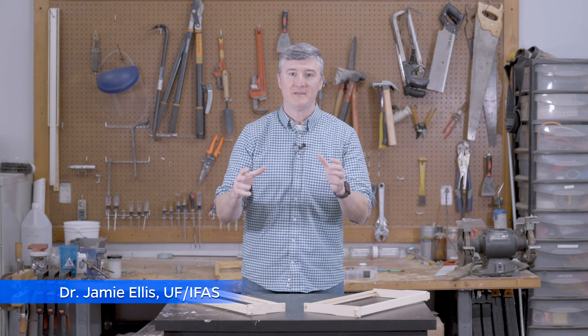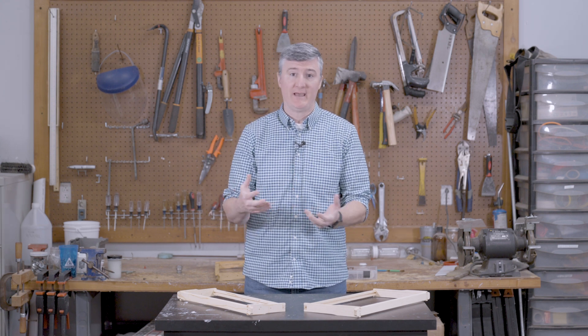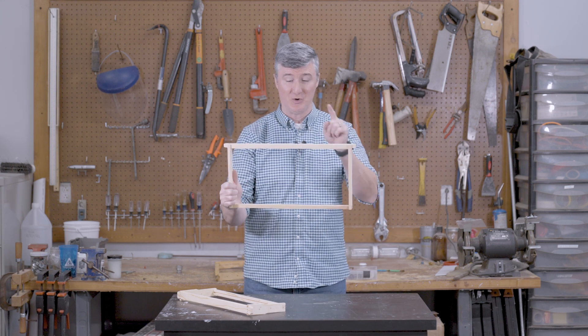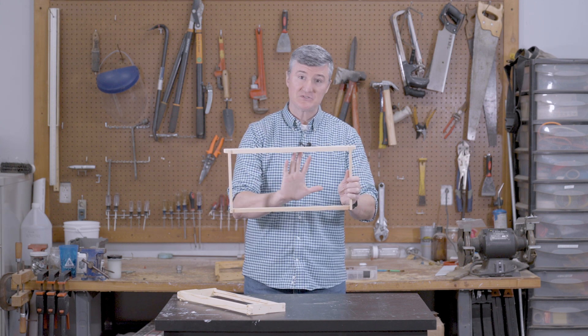The movable frame is what made today's modern beehive possible to work. It made it possible to manage the colony that's in it, and it really revolutionized beekeeping. It's such a simple piece of equipment — literally a rectangle with four parts that are integral to providing space for the bees to build comb.